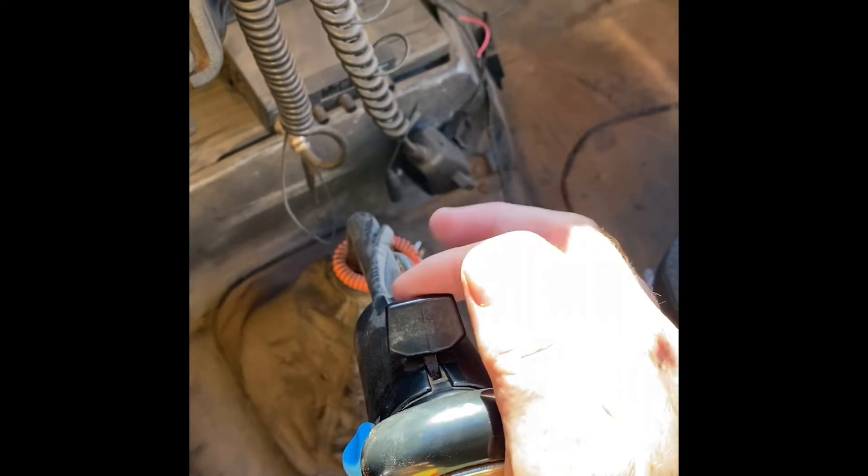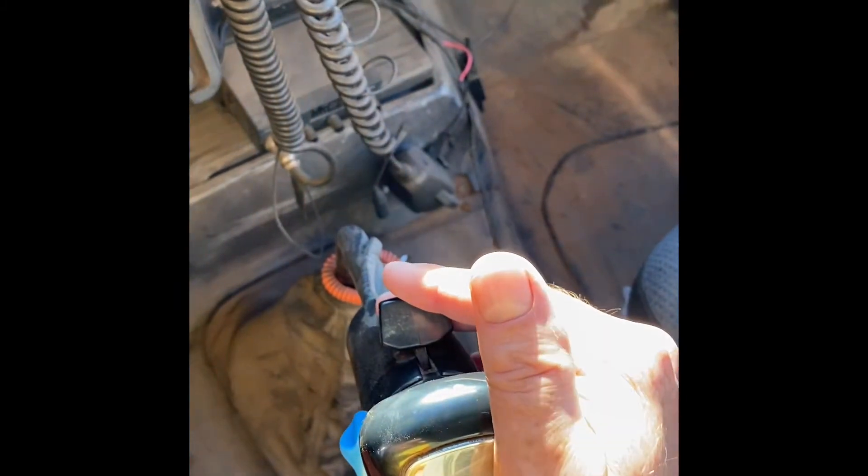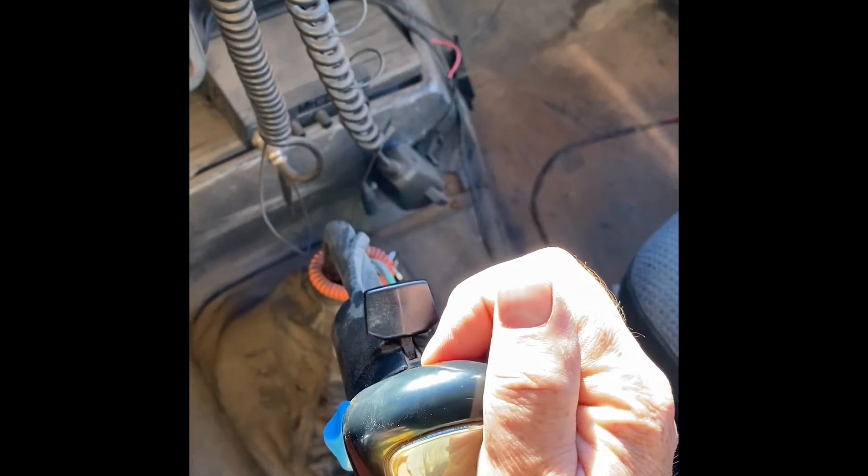To start the truck it's a standard — just like any standard, push the clutch in, turn the key on, that's it. Now this is a stick shift, but it's a little different than cars. It's got a button in front — a button you flip up or push down. When it's down you get your lower gears; when it's up you get your upper gears.